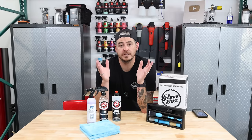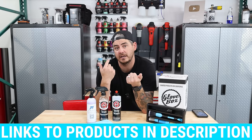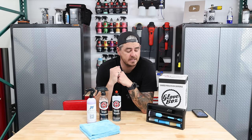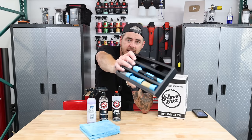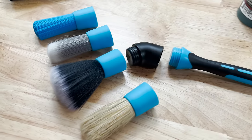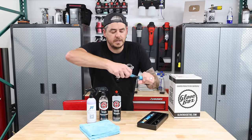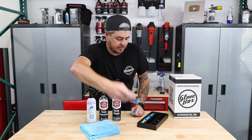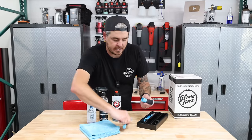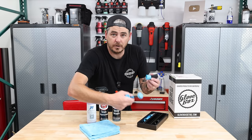Before we get into the actual decon process, I'm going to walk through these chemicals — the essentials that you need. You need your wash bucket, a foam cannon if you have one — that's definitely my favorite method. Some detailing brushes, and item number one in this month's kit is this adjustable interchangeable brush kit, which is incredible. It comes with the handle and four different brush tips that you can screw onto the end of the handle so you can change them out depending on what you're working on.